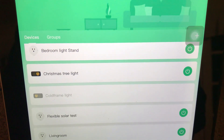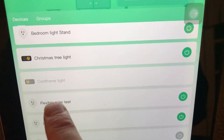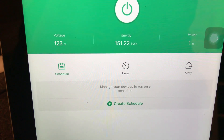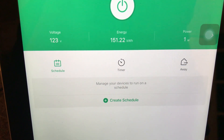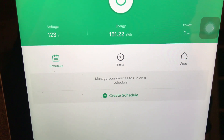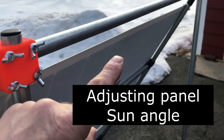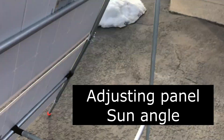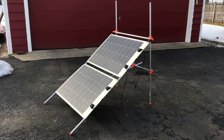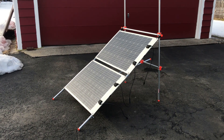The smartphone app lets you look at a particular plug, so if I click on this one it shows you the current voltage, how much energy it's produced, and what it's producing right now — which it's nighttime, so it's not producing anything. By loosening these and the one on the other side, you can slide this bar out and change the angle. Here I've slid the bar down and adjusted the angle for more of a summer setting.